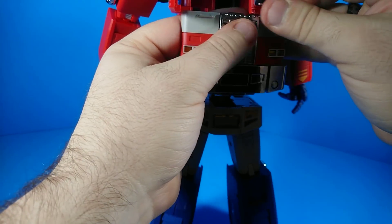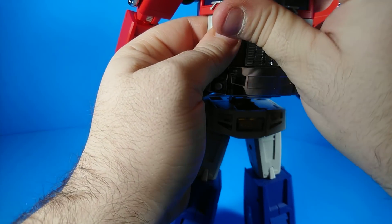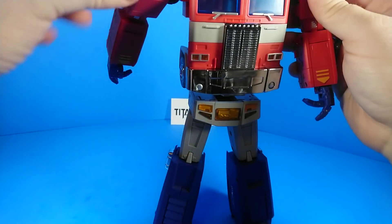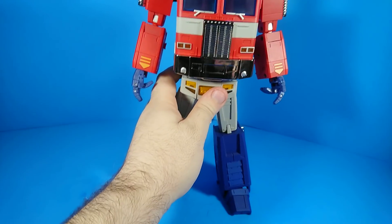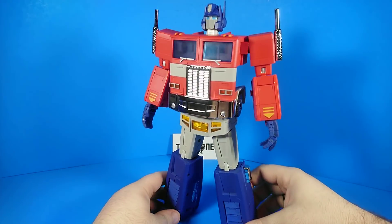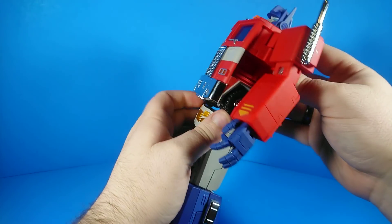That brings it in line here. Do the same for the other side. There's a tab here that fits into a slot in the chrome grille part, and a tab on the upper grille that fits into a slot back here — just wedge that into place. Then you can close the windows.